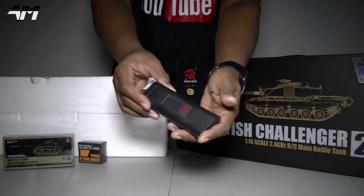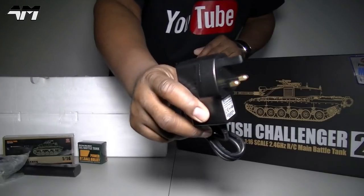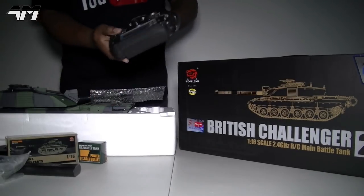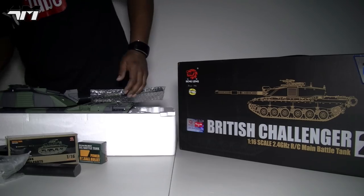You get a battery pack, more bits and bobs to give it that finer detail, a UK charger, more bits and bobs, and then you have your 2.4 gigahertz transmitter — and the tank itself. Oh my gosh, would you look at this!